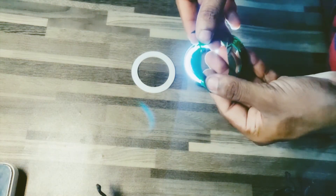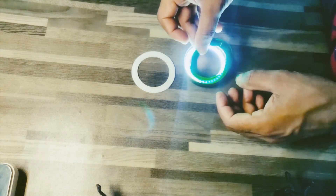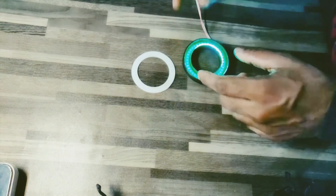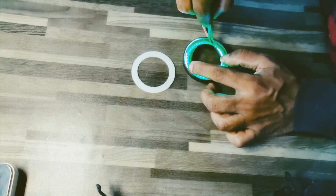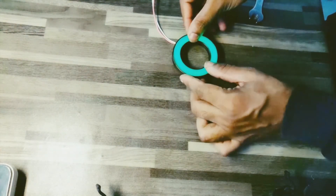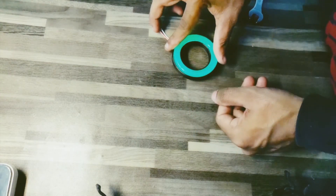Let's assemble everything together. Place the four green light filter rings first inside the DRL case. After that, place the white diffuser ring, and finally the clear lens, and secure it tightly.